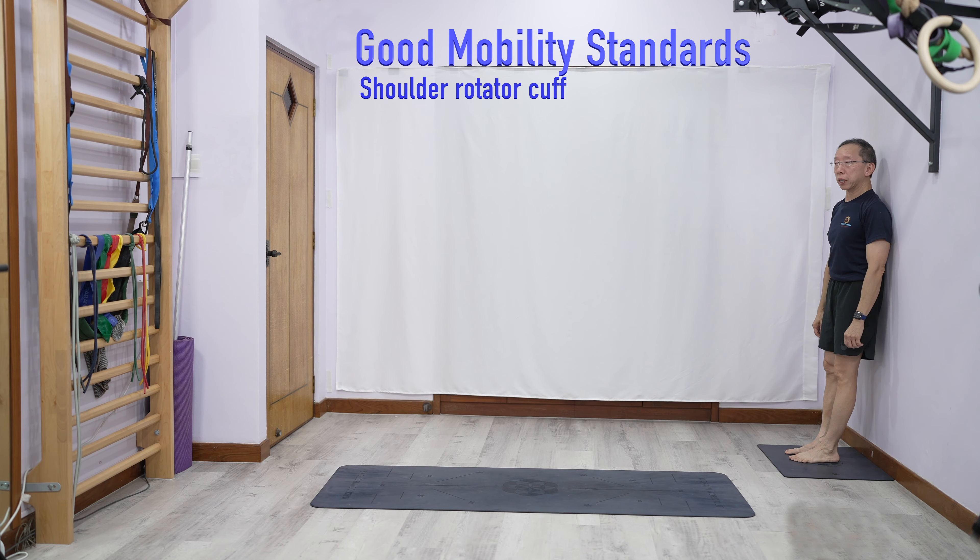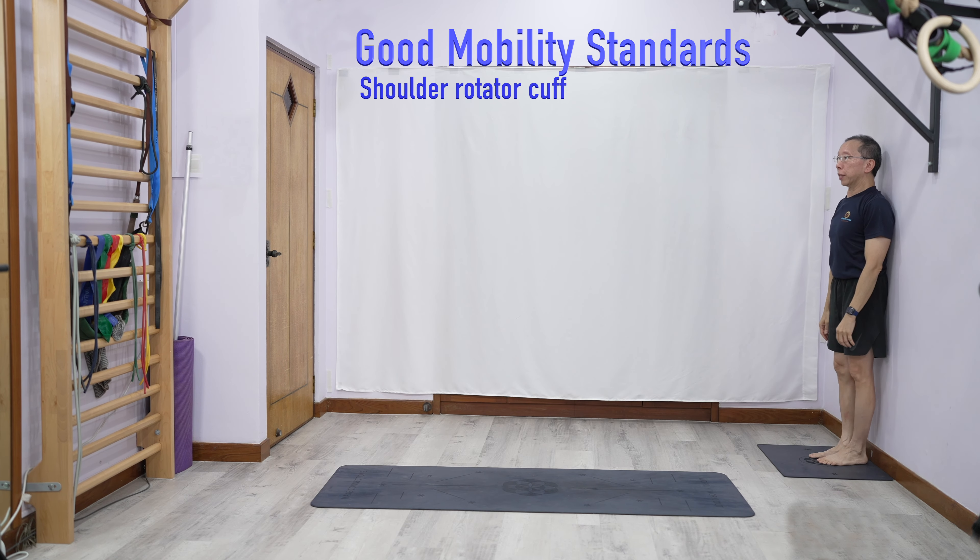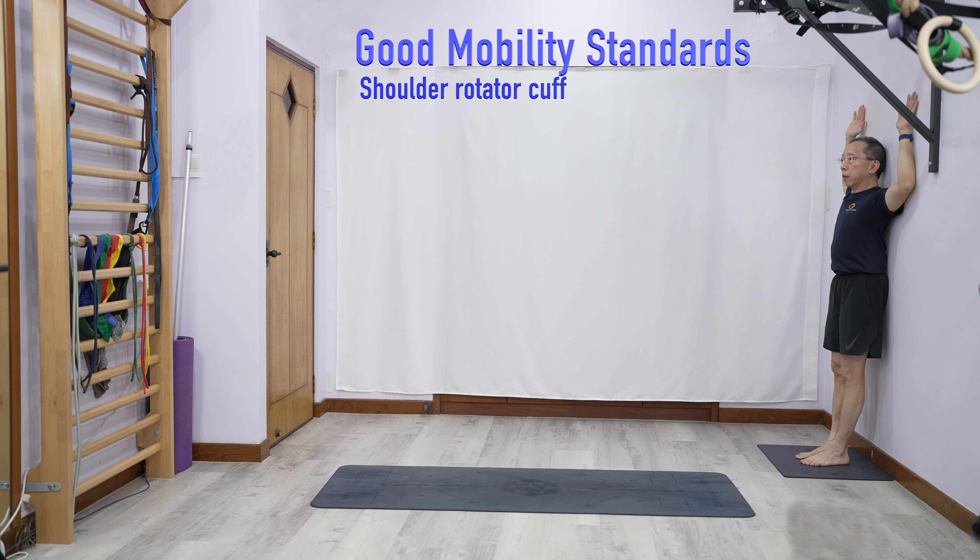Next, for shoulder mobility: from here, you put your upper arm to the floor and you should be able to do this — go up and go down while still touching here. Some people can only do this partially, so you need to have a certain range.